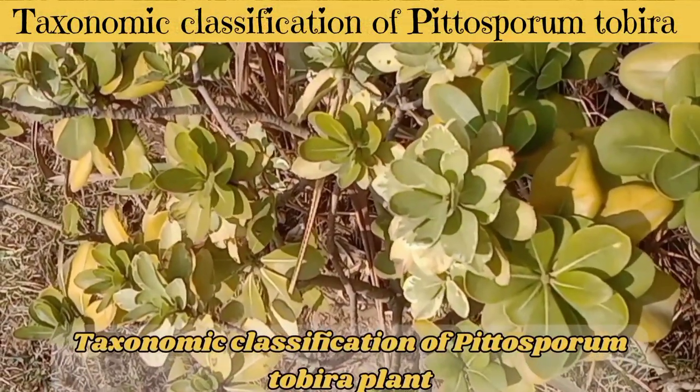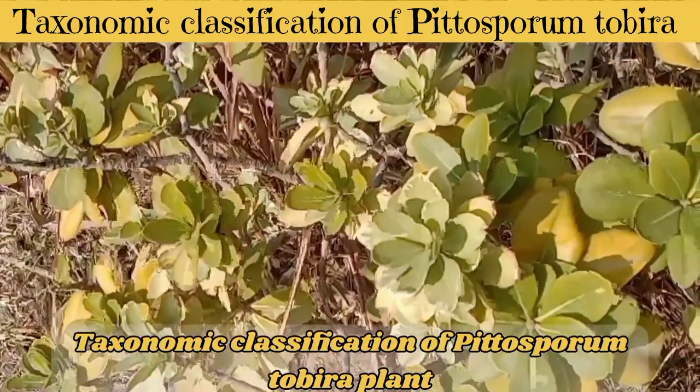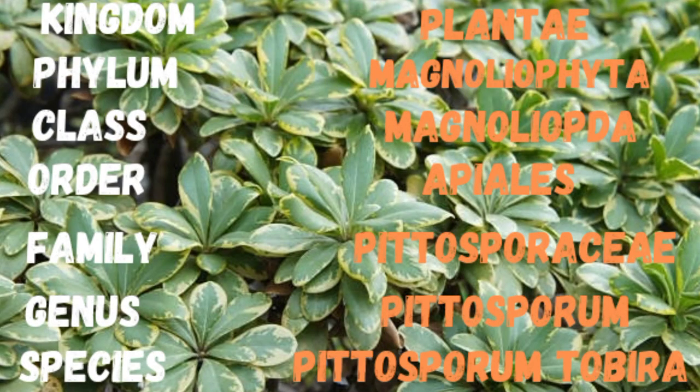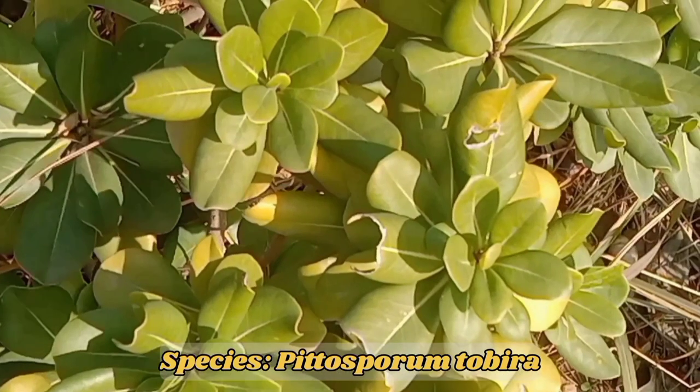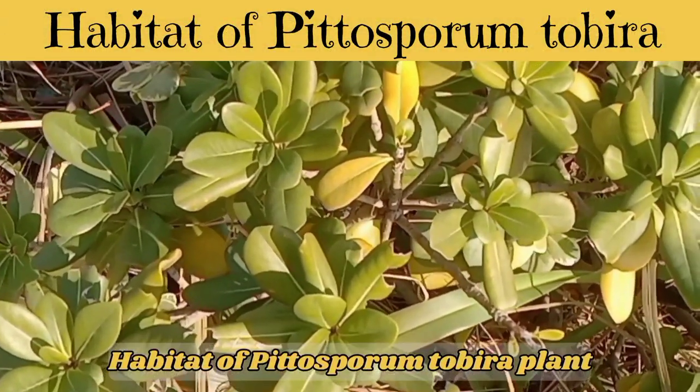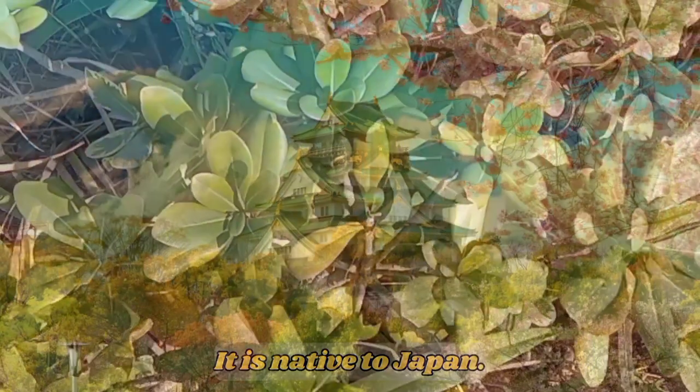Taxonomic Classification of Pittosporum tobira. Kingdom: Plantae; Division: Magnoliophyta; Class: Magnoliopsida; Order: Apiales; Family: Pittosporaceae; Genus: Pittosporum; Species: Pittosporum tobira. It is native to Japan.